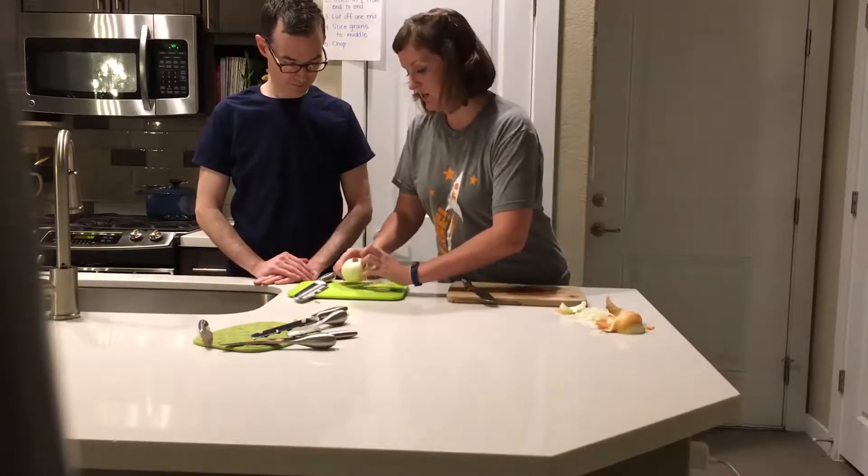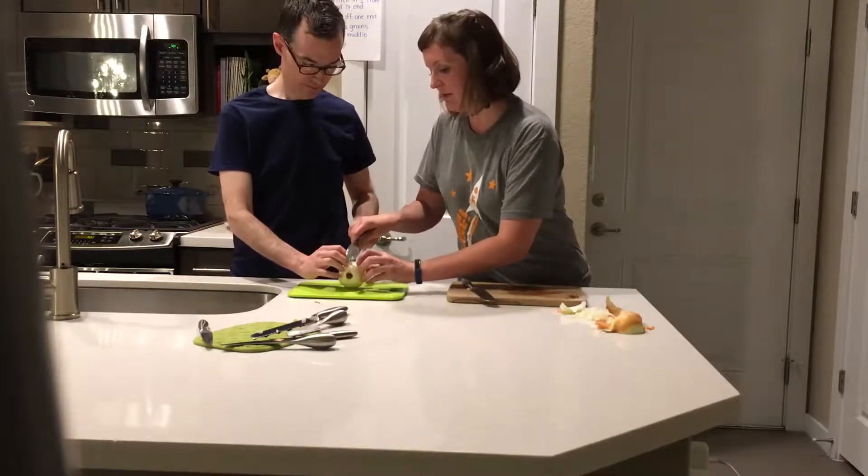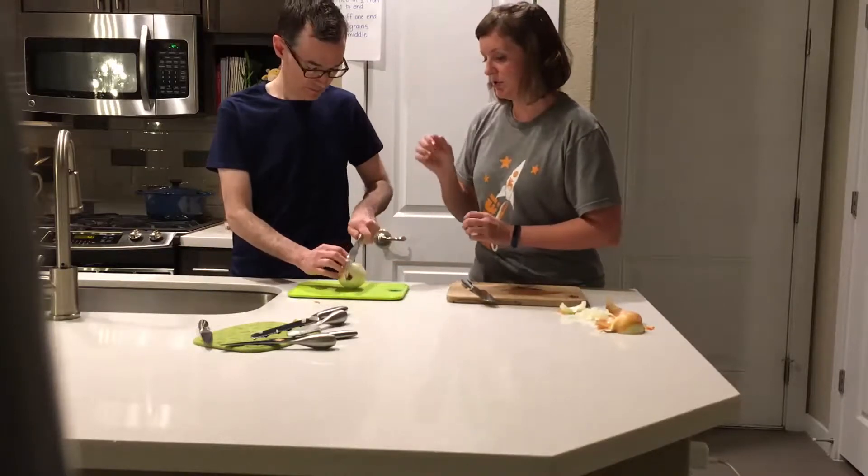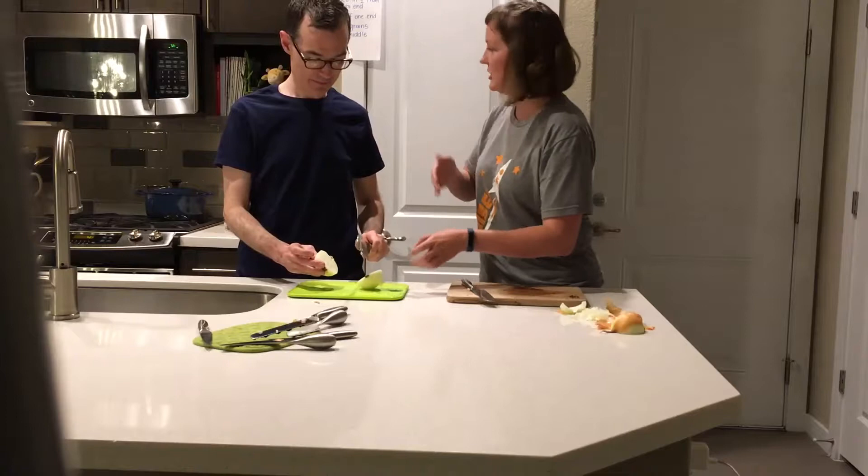So if I'm going to slice it from end to end, you've got to get your claw out. Hold your onion and get it so the knife can go from end to end — you're not just going to go straight down the middle of the onion. That was very good. I like how you cut that from end to end.